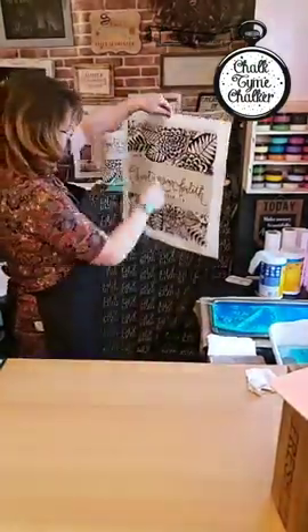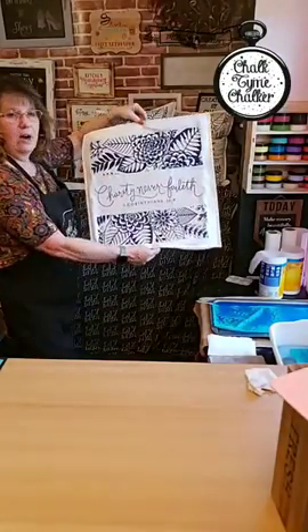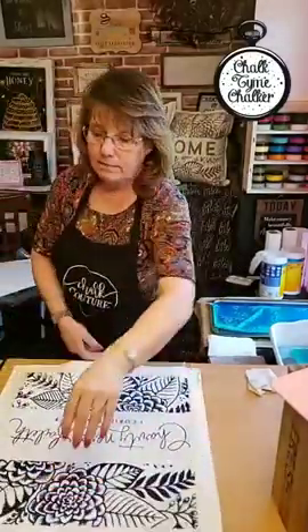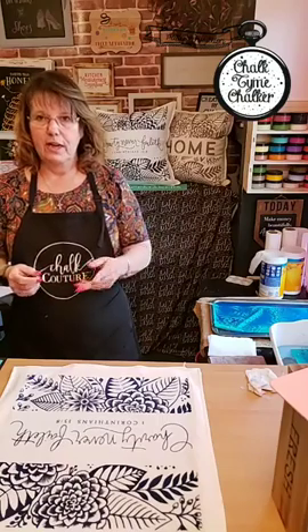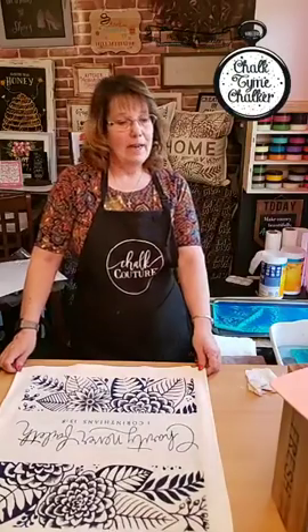Here you go guys — you see how quick that was! I can make two pillows for a wedding, for someone getting married, for a birthday party — all in under an hour. So if somebody calls and says 'hey you got a party to go to this weekend,' you pull out your stuff, takes you 20 minutes to make something cute, something unique, something that you know they don't have because you made it.